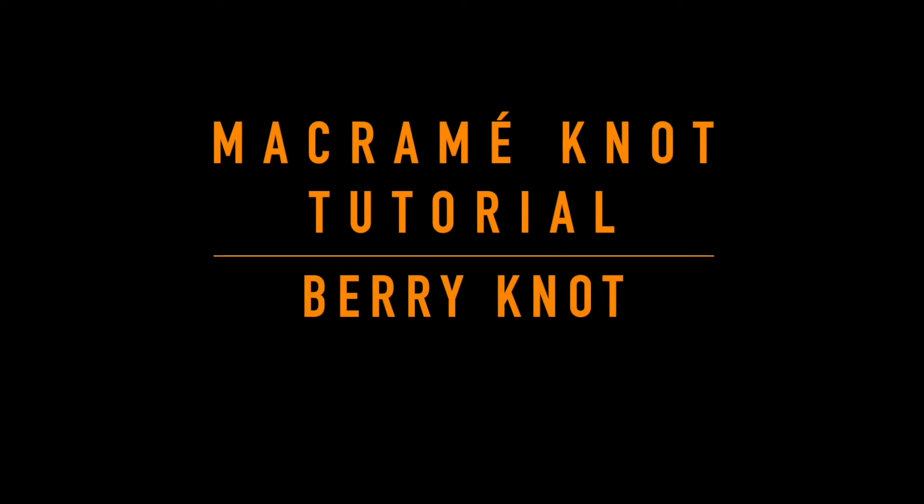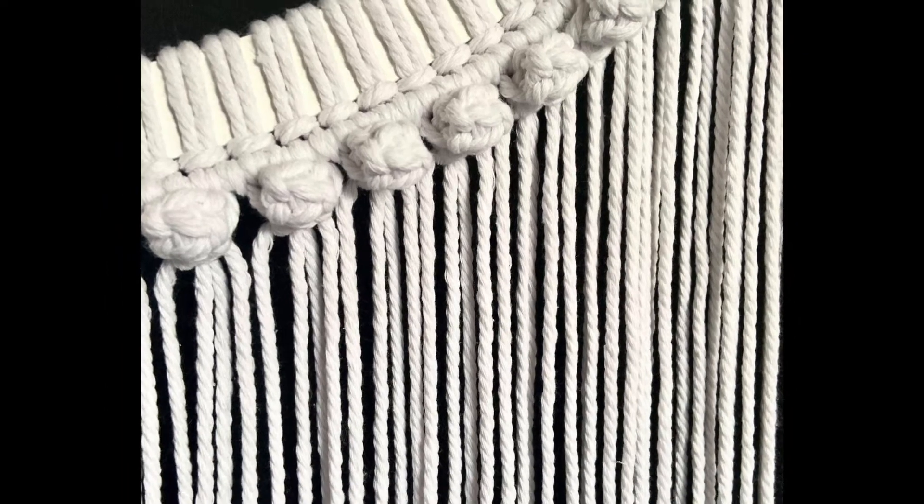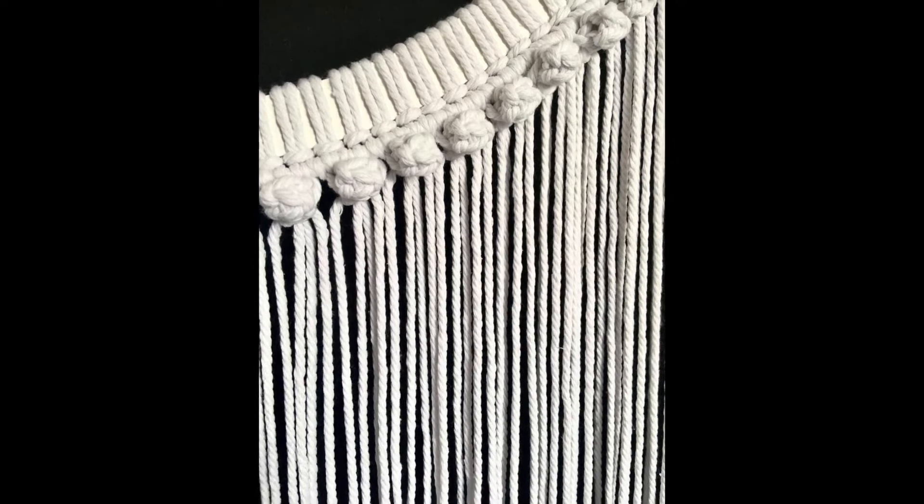The berry knot in macrame is a great way of adding texture to your piece. If you're interested in learning more about macrame knots, please be sure to check out the rest of my videos or visit my website or my Etsy store for full macrame kits.